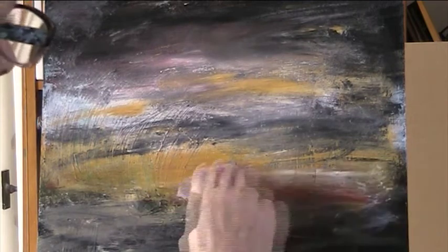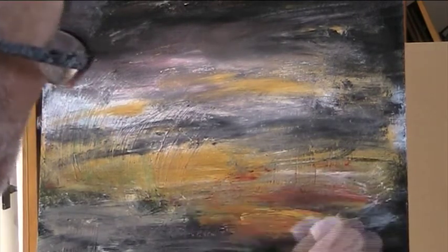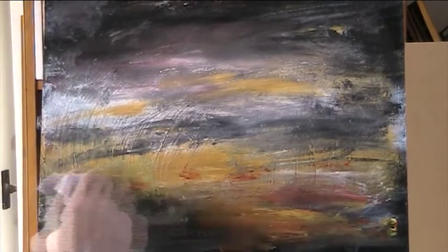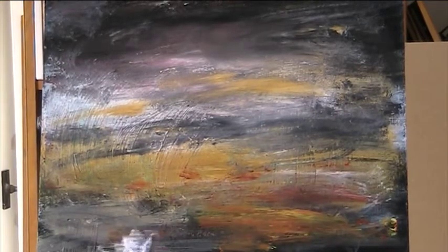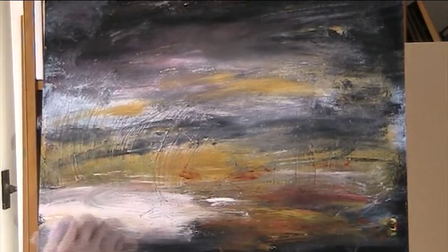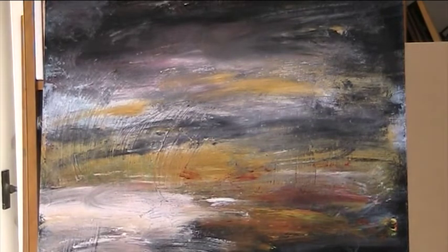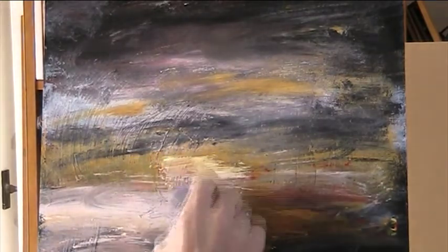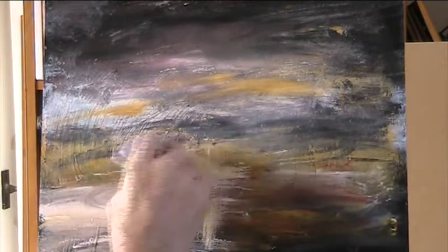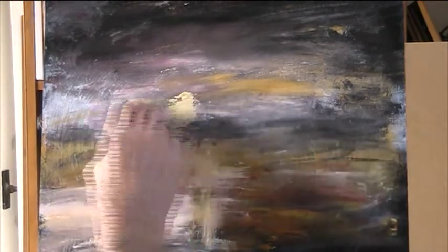This probably won't work. I'm not that bothered, but we'll see what happens. We were just playing around with colour really, that's all it is. This is real abstract expressionism, except that I'm doing even less thinking.